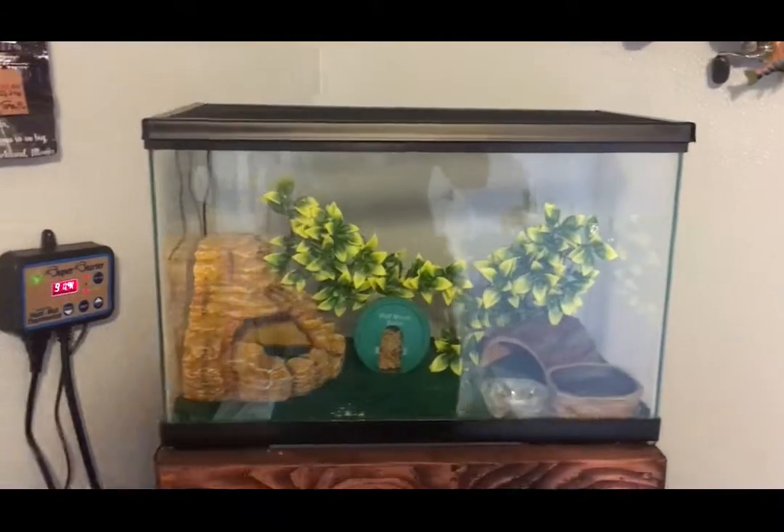What's going on everybody, my name is Austin from Austin's Reptile and Aquatics. Today we're going to go over my terrarium setup for my leopard gecko, the stand, how I put it together, and how I built the stand. So sit back, enjoy, and welcome to the video.